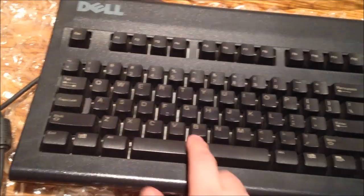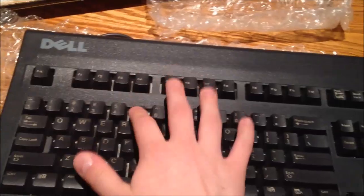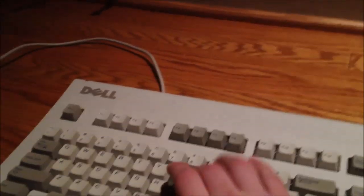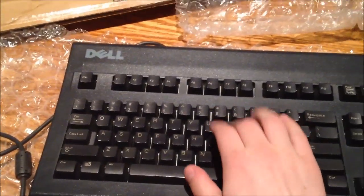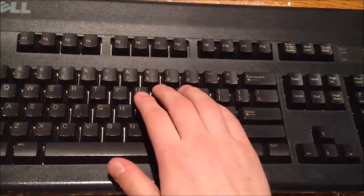These switches feel actually a little bit nicer than the ones on the AT101. That's odd. It feels pretty much the same, actually. It's just that it's not quite as much of a tack-a-tack-a-tack-a when you hit the keys on this particular one.